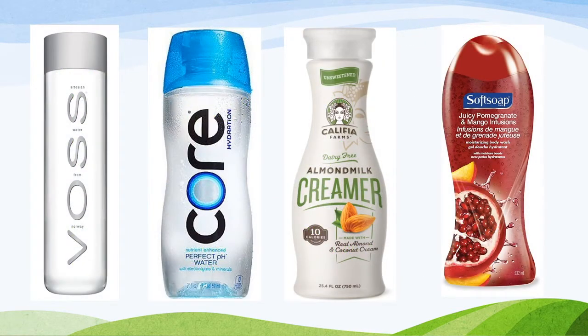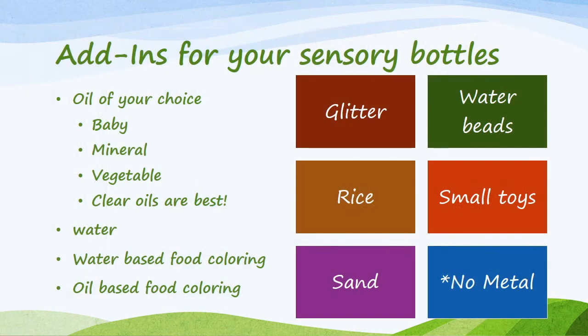Here's an example of the bottles that we're using. Any one of these should be easy to find at your grocery store. Now let's go over add-ins for your sensory bottles.